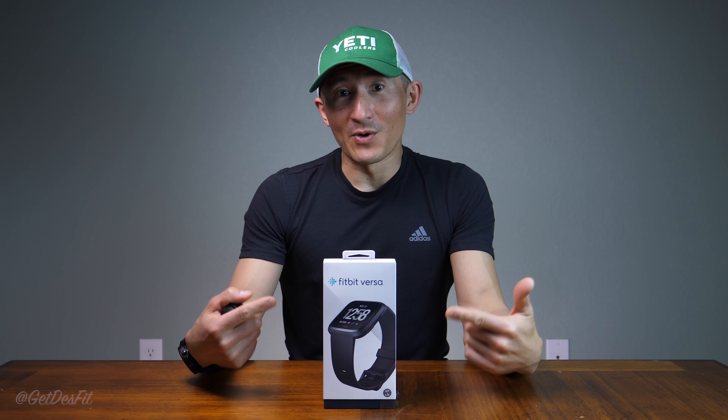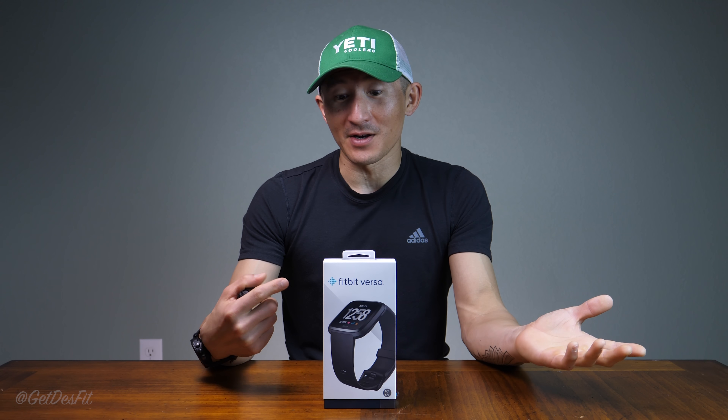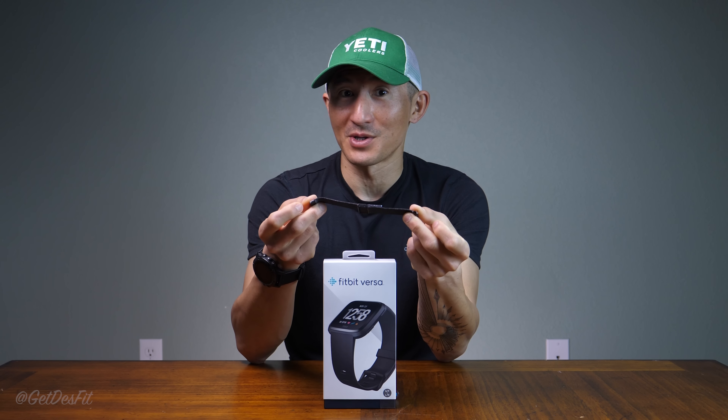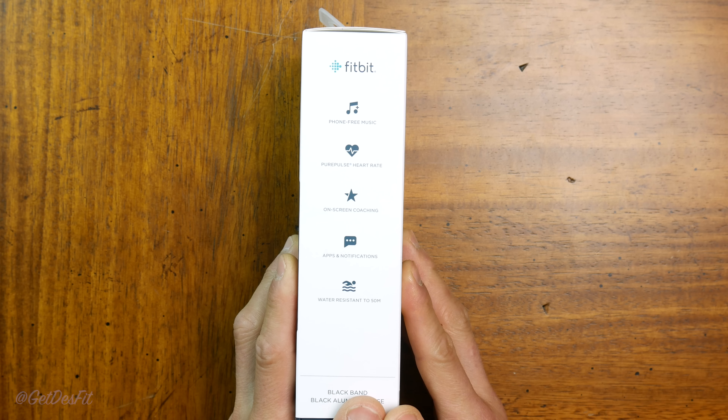The Fitbit Versa has finally landed and today we're unboxing the black aluminum standard edition. I also have the extremely attractive black metal mesh band that we'll take a close look at. The box itself is very similar to the Fitbit Ionic.